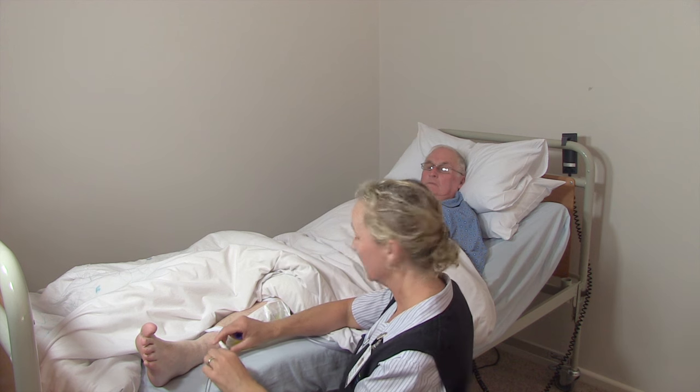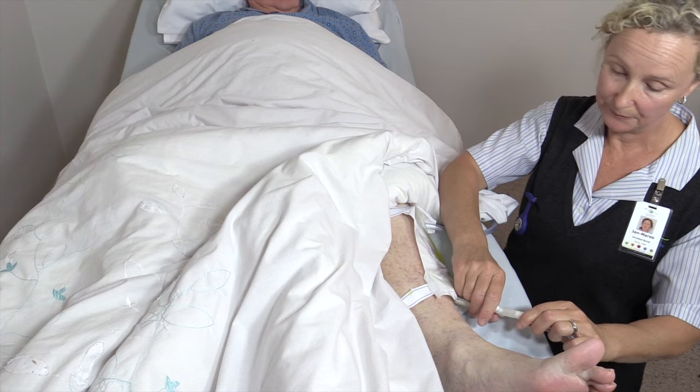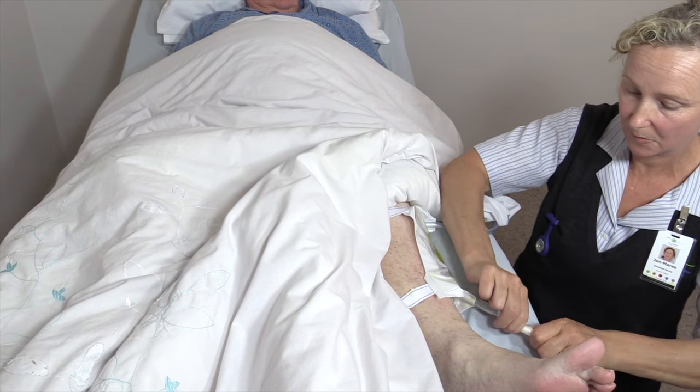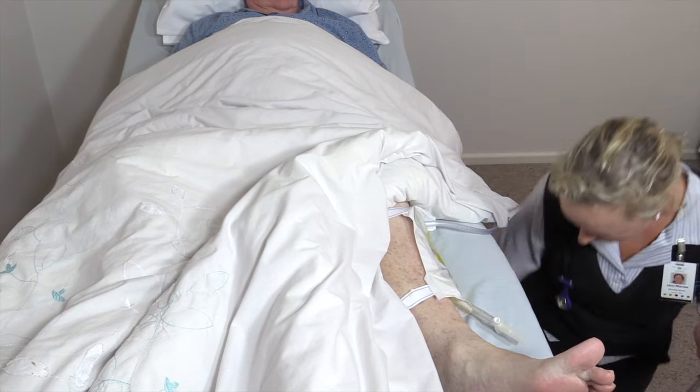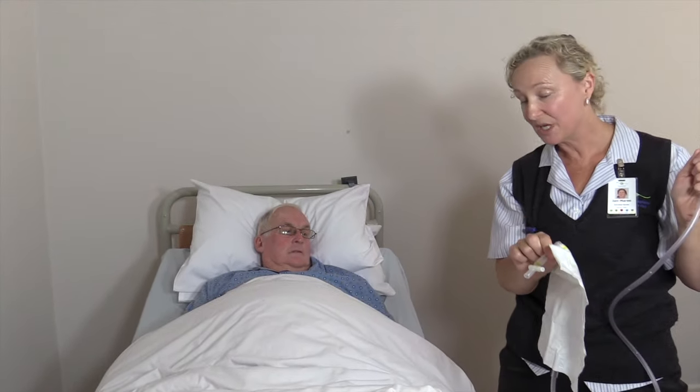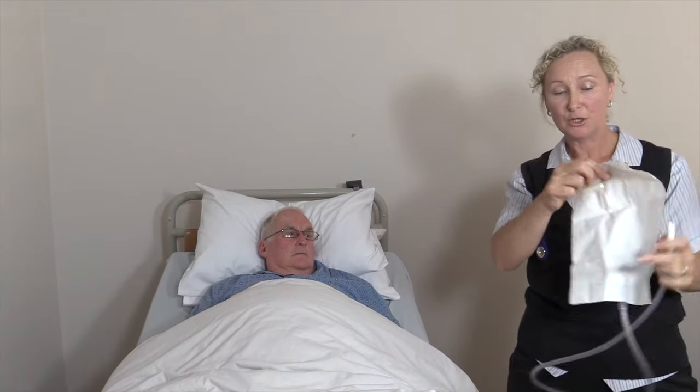In the morning, all you need to do is close the tap off and disconnect it. Always make sure that you've got the bottom tap closed when in use.